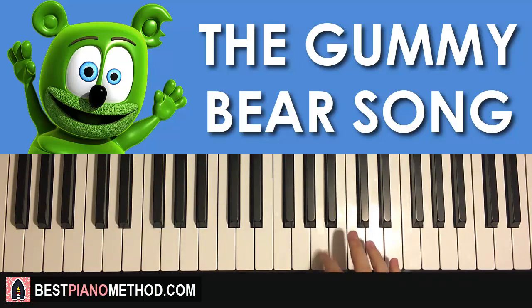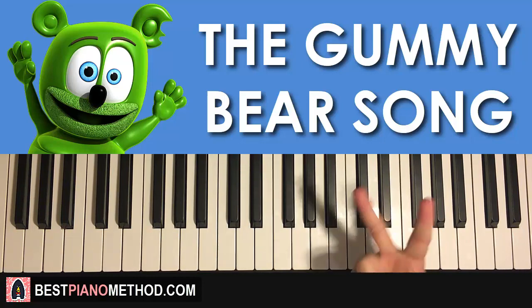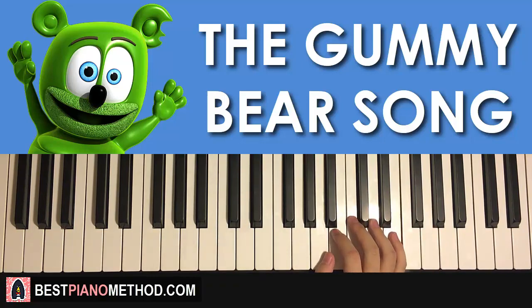It goes three A's, then C A A, and then A A A C E E. So that's the first part. We're gonna break it up into two parts so it's easier to learn. So the 12 notes for the right hand are: A A A C A A, A A A C E E. It's kind of like a pattern.